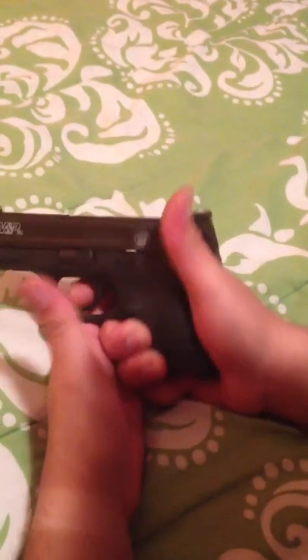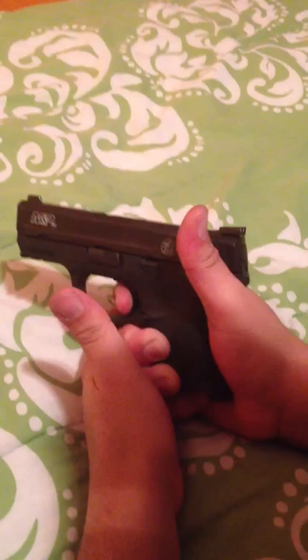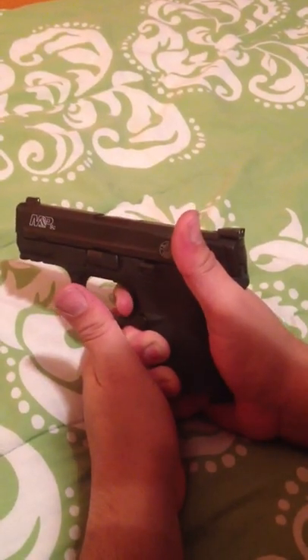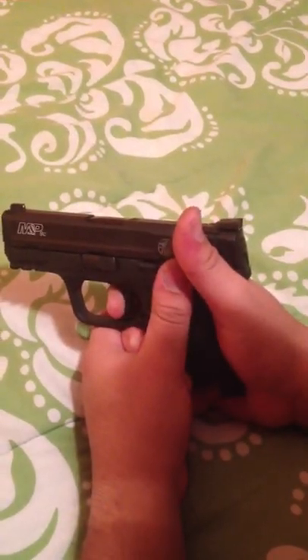I've heard a lot of complaints about this gun and the trigger being mushy. I actually think it's pretty good. I'm not an expert in any way, shape, or form, but even the reset doesn't bother me. It's not very audible, but it feels good.